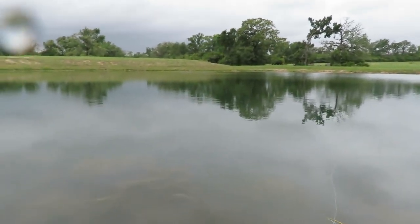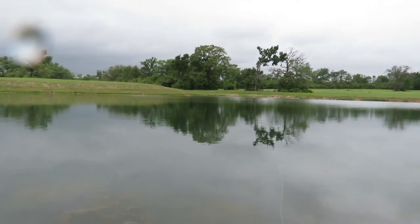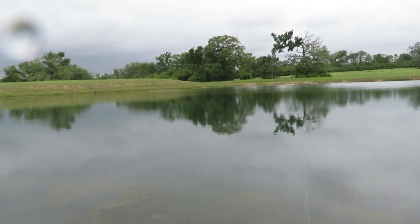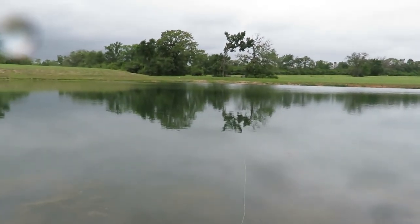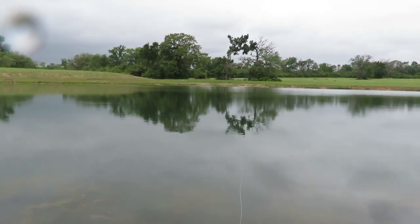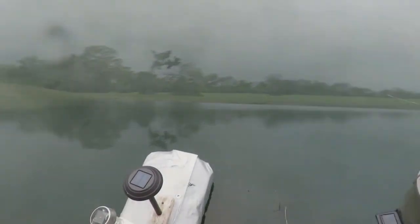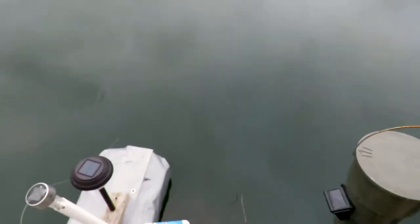Still not seeing any bugs. Getting real close to that magic time. It's cooler — probably about 70, maybe a little cooler, feels great. There's probably 10 to 14 bluegill sucking in my fly but not taking it. Kind of funny.